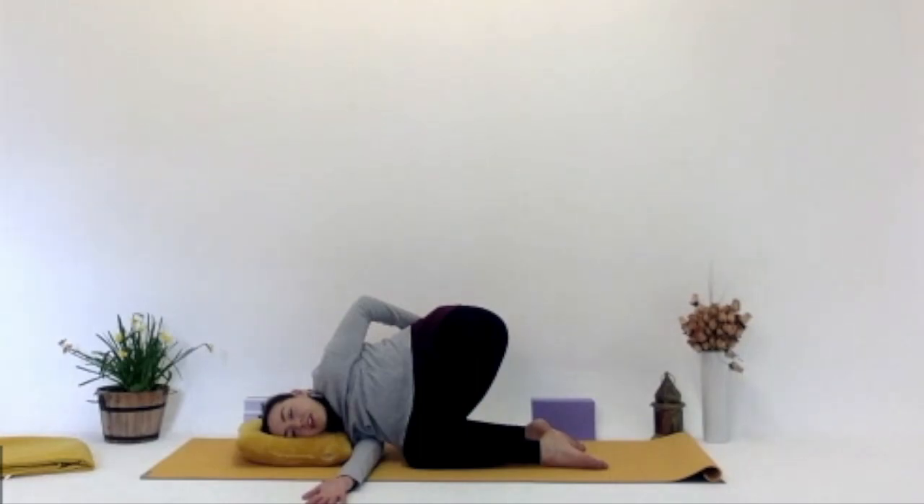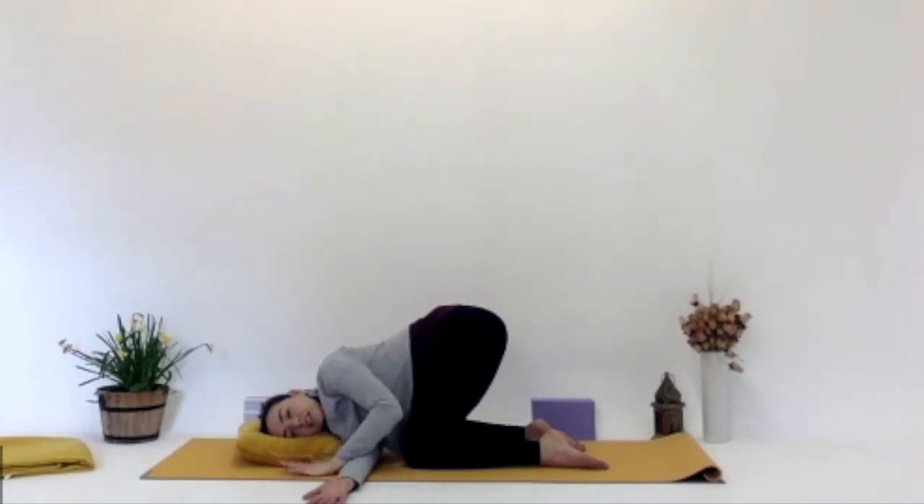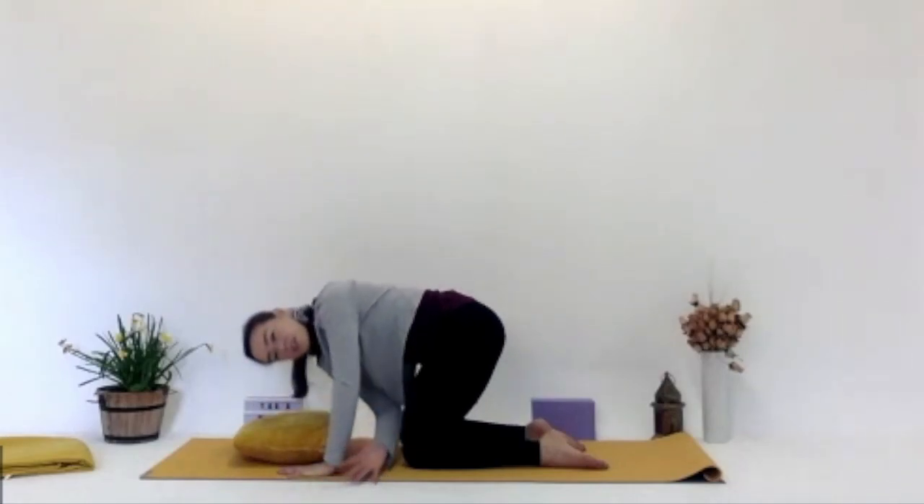Closing your eyes maybe here for a second or two. Scanning — how does the body feel? Deep inhale, deep exhale. Wherever you are, bringing that hand back to the mat, and then pushing down into the hand on the mat, bringing yourself back to tabletop.